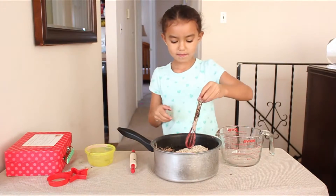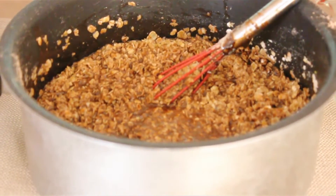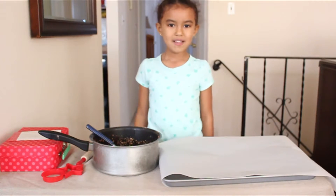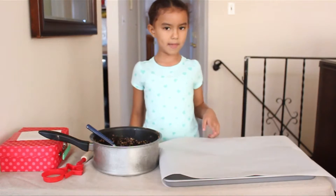Now we're going to mix it — mix and mix. Now we're going to put it on our baking sheet. After it's set for five minutes, we're going to take a spoonful of it and put it on the baking sheet.